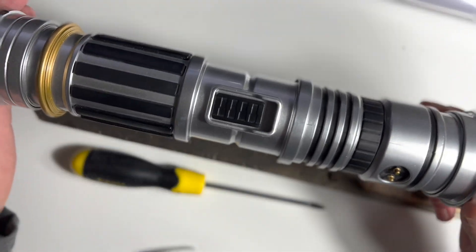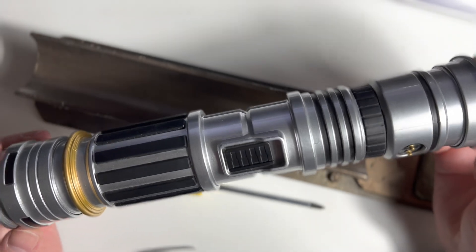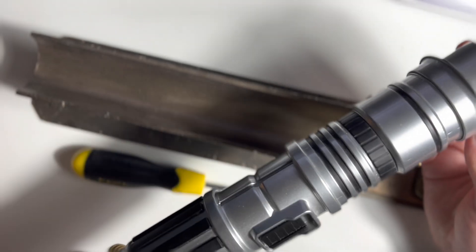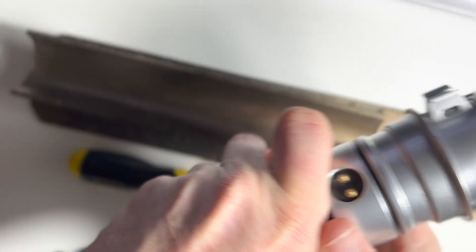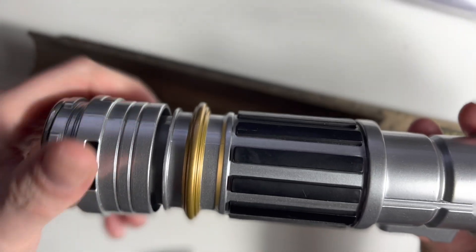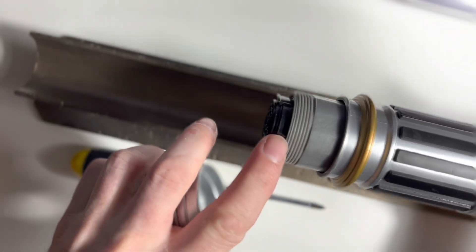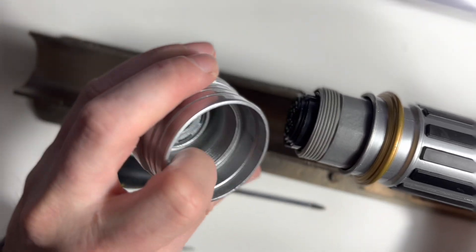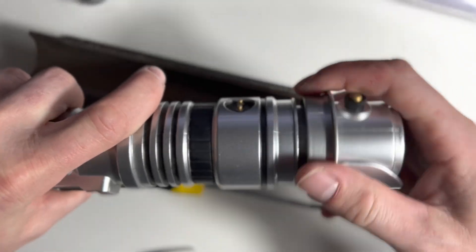Now we have the lightsaber itself — this is basically what you assembled in the Savi's Workshop lightsaber building experience. To take everything apart, it's pretty simple: you just unscrew the end caps. These may take a little bit of force but it's okay. There's very little risk of damaging something taking it off; the biggest risk is damaging the plastic threads when screwing it back on, since the outer threads are plastic but the core of the end cap is metal.